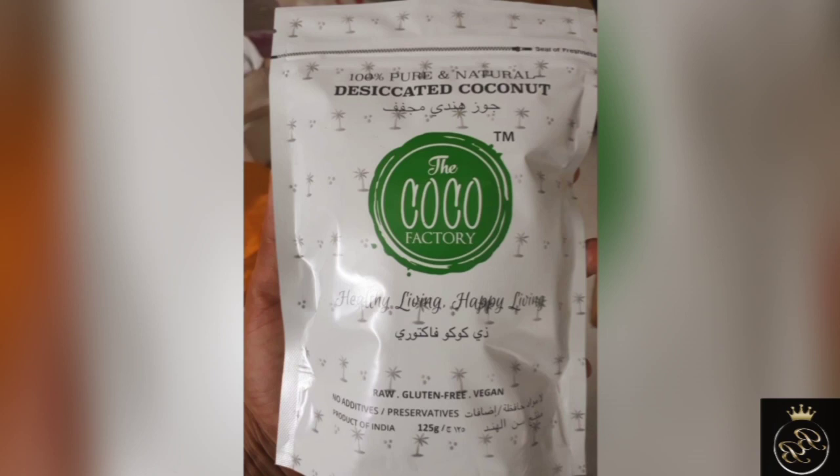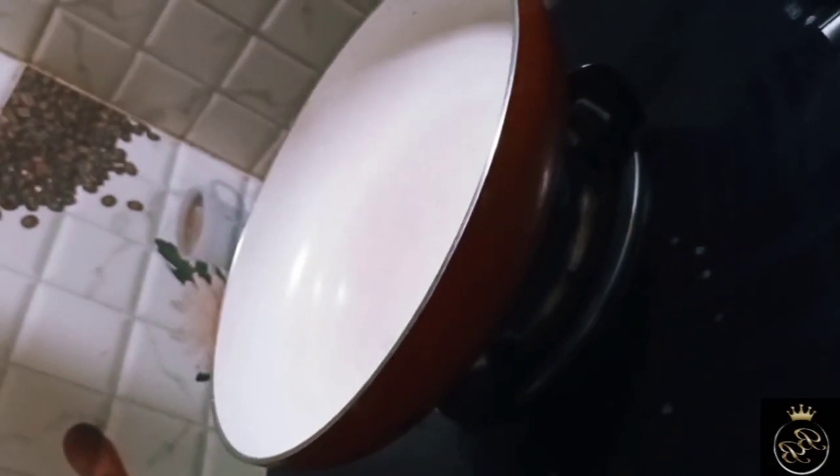It is available in just one place. I am going to use this desiccated coconut powder for the recipe.